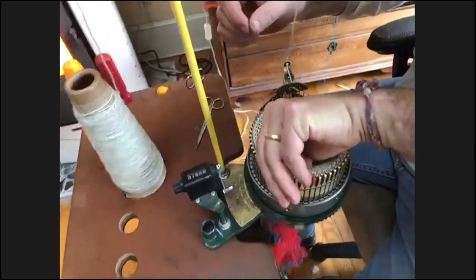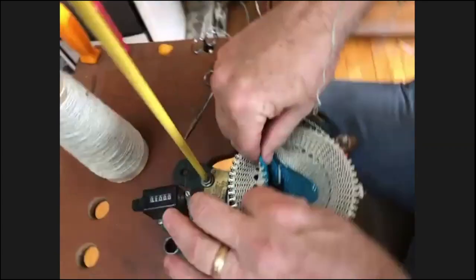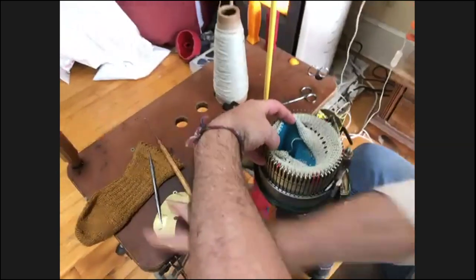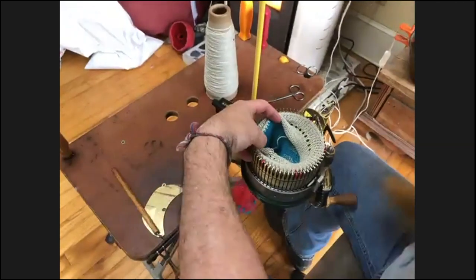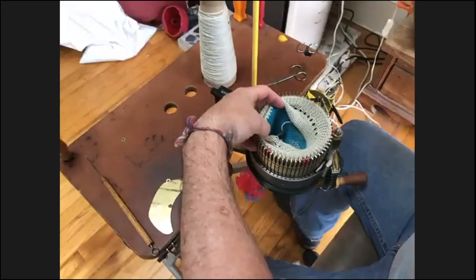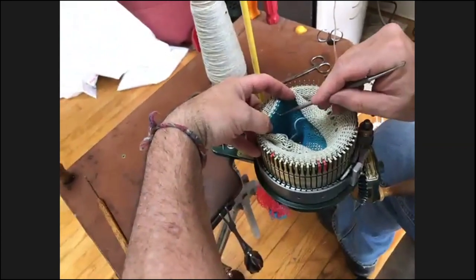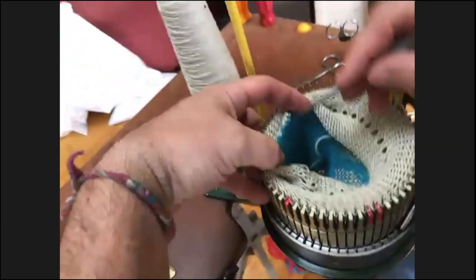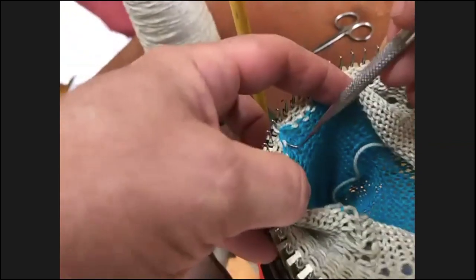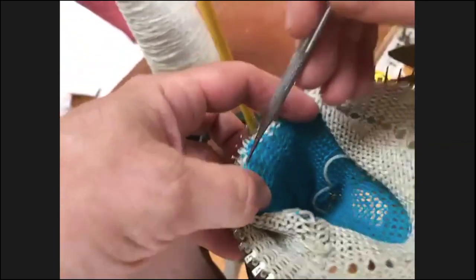I reach down in here and roll this up so I can see — I spread my fingers wide so now I can see my first row of project yarn and my last row of waste yarn. I want to take this stitch right here — this is my first row of project yarn — and hang it on the corresponding needle up above it. I like to get four or five of these right here.